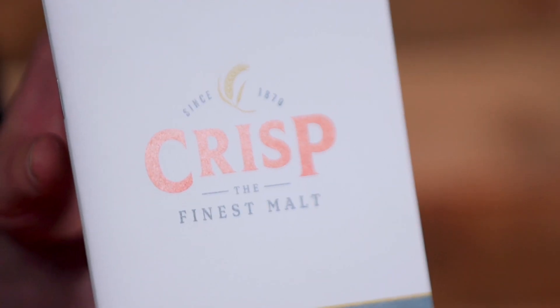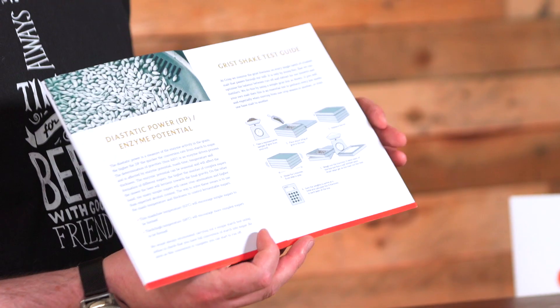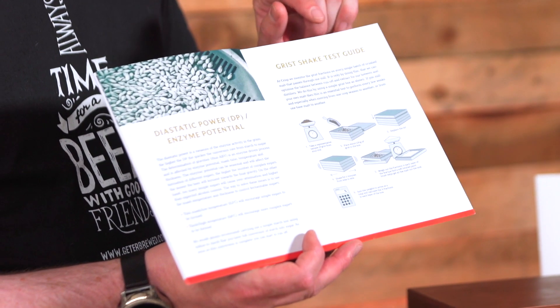One thing to remember is malt changes from season to season. There's a new season malt guide that Crisp have produced to tell you what to look out for. Now it doesn't matter what maltings you're buying your malt from, but if you're changing to a different maltster, you need to be taking this information into consideration. Within this little malt guide, it has a grist shake test guide.